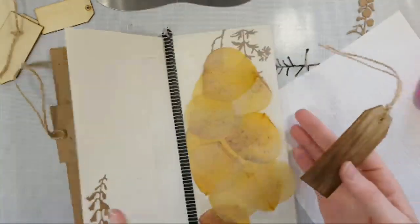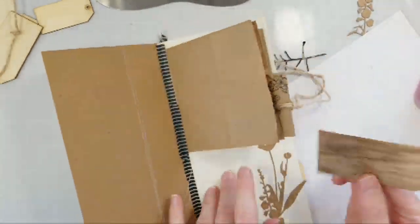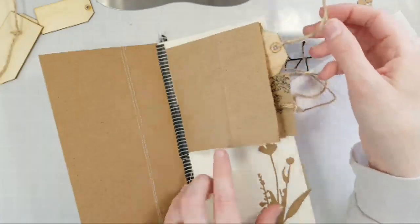I might go back later and do some stamping on some of these things and add some different details.